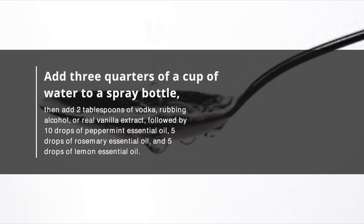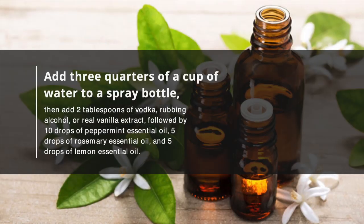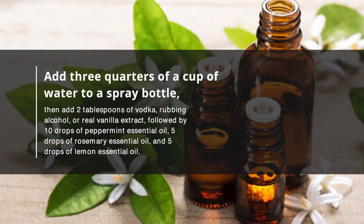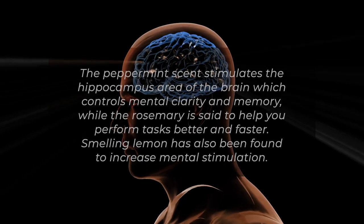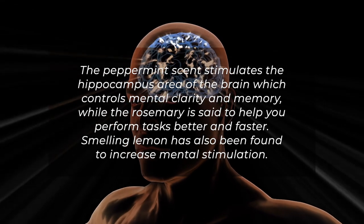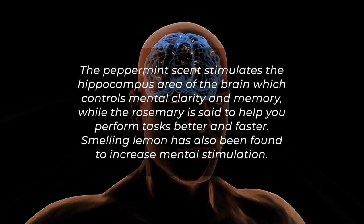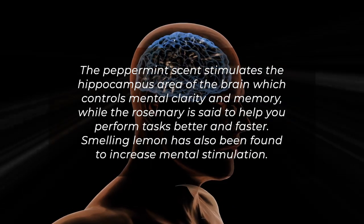Then add 2 tablespoons of vodka, rubbing alcohol, or real vanilla extract, followed by 10 drops of peppermint essential oil, 5 drops of rosemary essential oil, and 5 drops of lemon essential oil. The peppermint scent stimulates the hippocampus area of the brain, which controls mental clarity and memory, while the rosemary is said to help you perform tasks better and faster. Smelling lemon has also been found to increase mental stimulation.